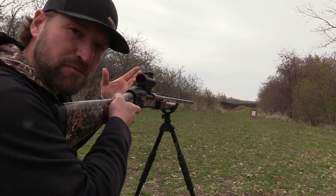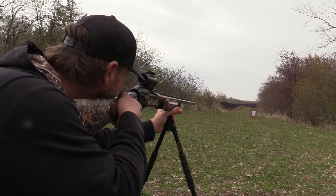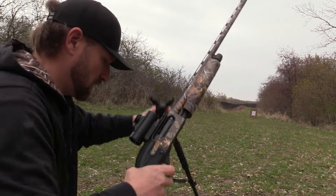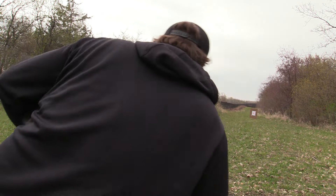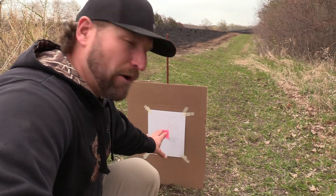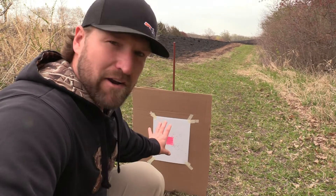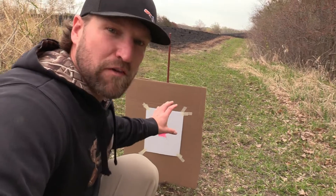Third shot — I made another adjustment to the reticle and the red dot. That's about perfect. We've got about as much of the pattern above the bullseye as we do below it. I might have been just a hair to the right, but for the most part the pattern is right here. I feel like we're on.